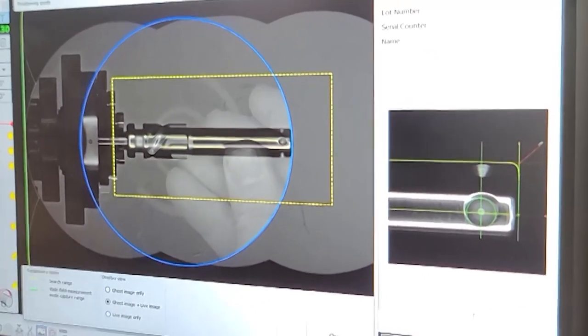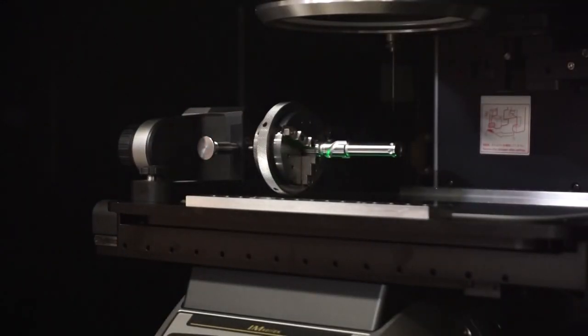The state-of-the-art IM machine provides precision measurements of the swing clamp plunger, making sure the piece will function properly.